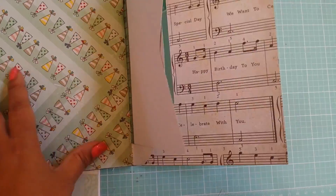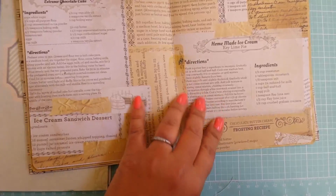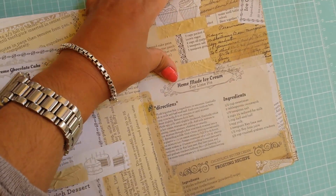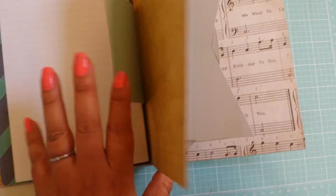And the inside I love. This has birthday cake recipes on there — or this is key lime pie, ice cream, and cake, which I thought was fun for a birthday one.